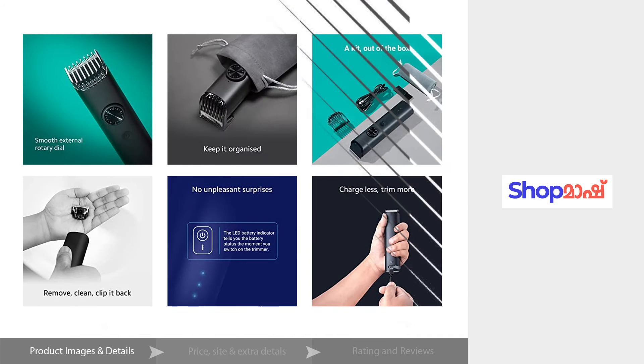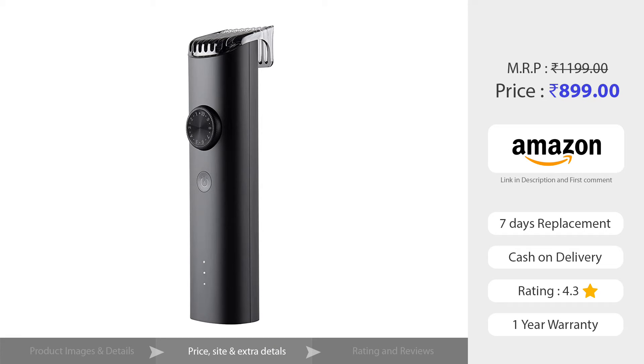We also have a USB cable, a little cleaning brush, and a travel pouch. This product is $8.99 and is available on the Amazon app.